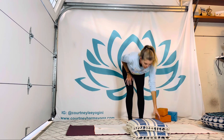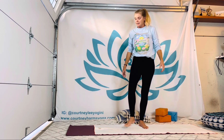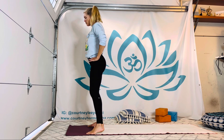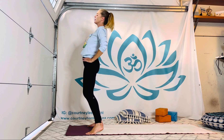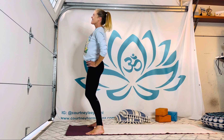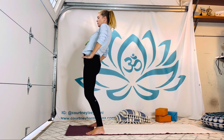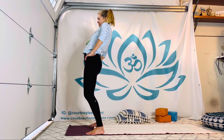Move anything out of your way, and find the top of the mat — Tadasana. Feet anywhere from hip to shoulder to mat width. We're going to circle out our hips a few times, taking the body forward as you inhale, back as you exhale — a little bit like stirring in space. Two or three one way, two or three the other, feeling free to reverse more than once. Maybe those circles get a little bigger with time.